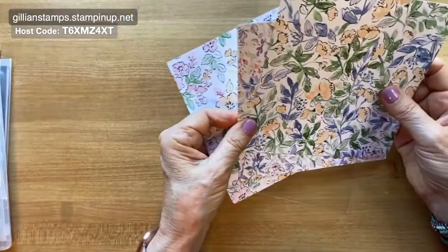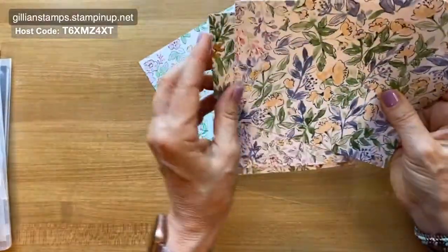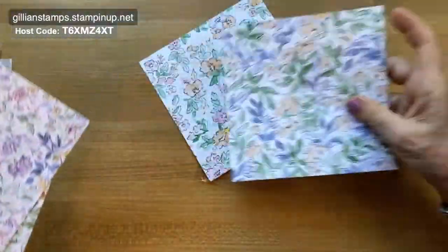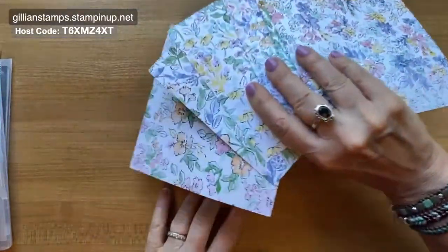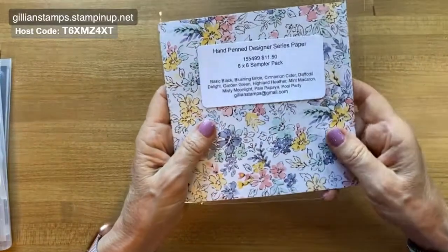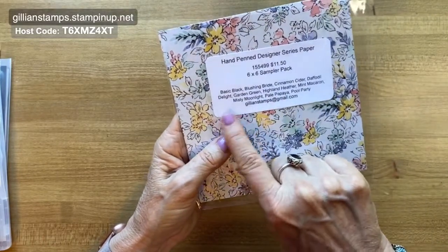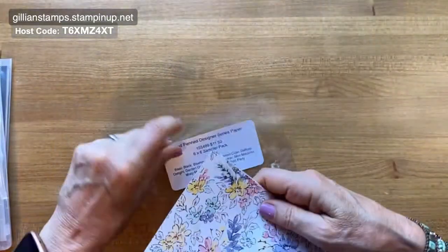It has beautiful flowers on one side, and this is from a whole suite called the Hand-Penned Petals. On the other side are all these lovely pastel coordinating colors. It comes in a 12 by 12 pack. I like to store my paper samples like this with one extra copy for myself, keeping the order number and all the coordinating colors visible so they're easy to look through.